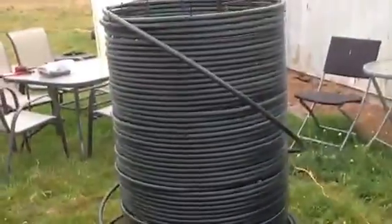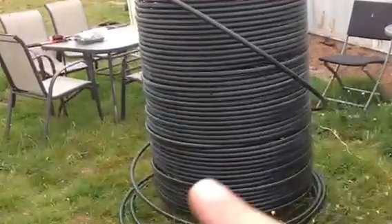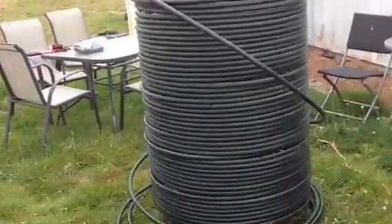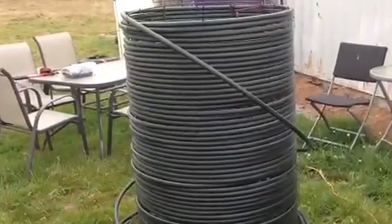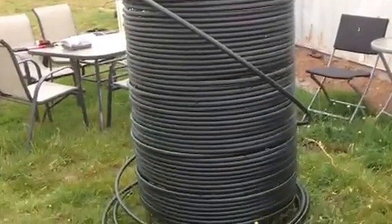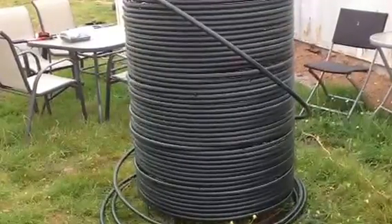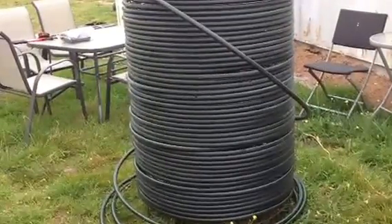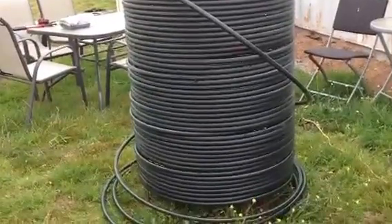I've tried to maintain as much as possible an upward spiral, because I'm hoping that this will actually flow via thermosyphon, but I'm not 100% certain if that's going to work or whether it will need to be pumped. I have managed to squeeze on just a touch over 100 metres of 3¼ inch poly.